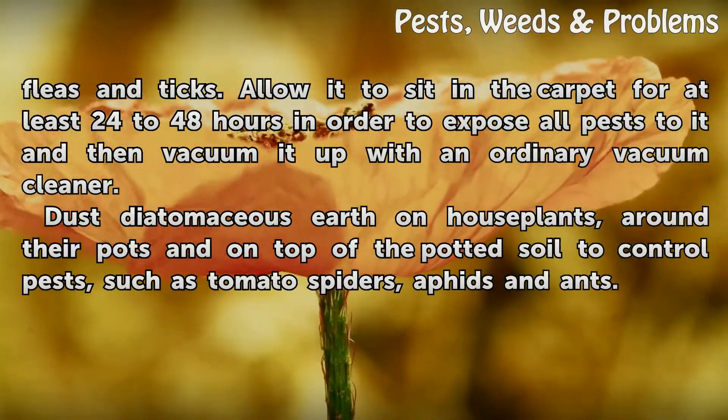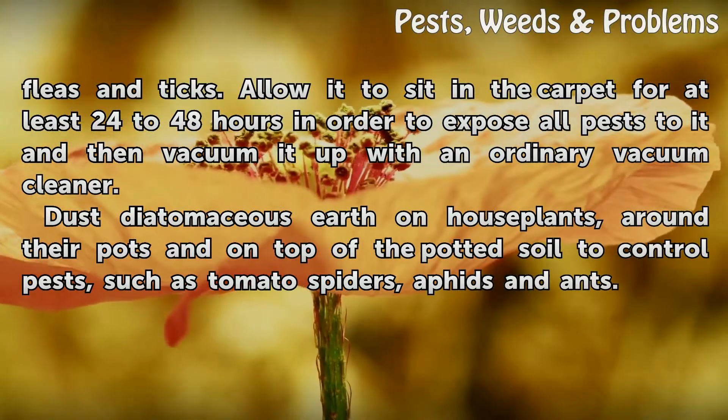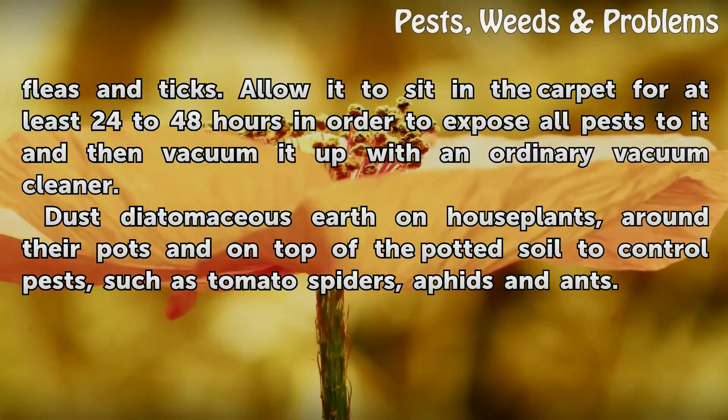Sprinkle diatomaceous earth on your carpets to kill fleas and ticks. Allow it to sit in the carpet for at least 24 to 48 hours in order to expose all pests to it, and then vacuum it up with an ordinary vacuum cleaner.